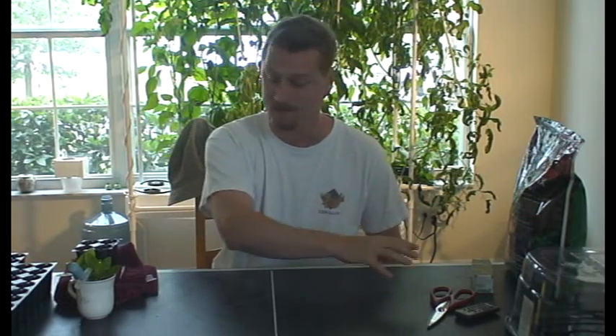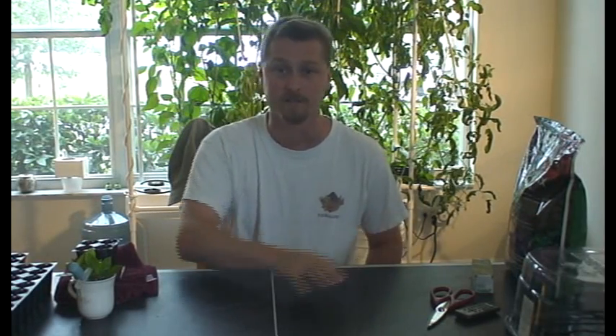Hey guys, welcome back again. This is Cy from Sidewire. I had a few questions on how to do cloning, as I did for my machine back here, both hydroponically, aeroponically, and also just for your regular garden and planting.